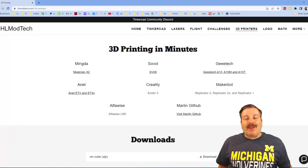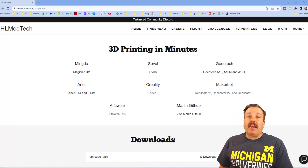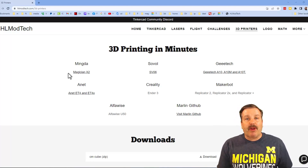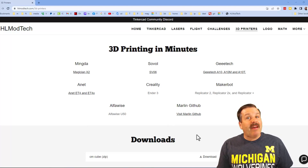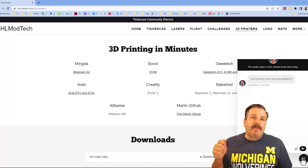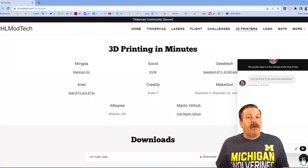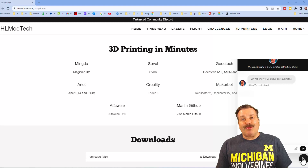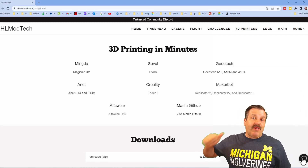As I wrap up this video, I just want to remind you about my website hlmodtech.com. You can see the page about 3D printing and all the printers I have or have worked with. Down at the bottom there is a sweet built-in messaging tool — click that button, add your question, comment, or suggestion, and reach me almost instantly.